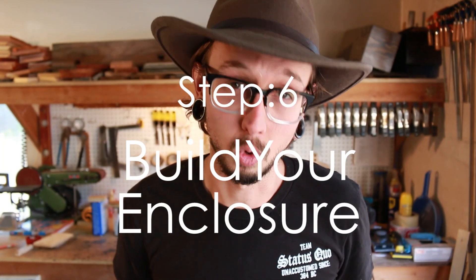Step six: build your enclosure. This is one of my favorite parts of the project — actually getting my hands dirty and building something. One important part of this step is deciding what materials you want to use while constructing the enclosure. I've found that dense hardwoods and plywoods tend to sound better than less dense softer woods. MDF, quality plywoods, and pine are all great choices.